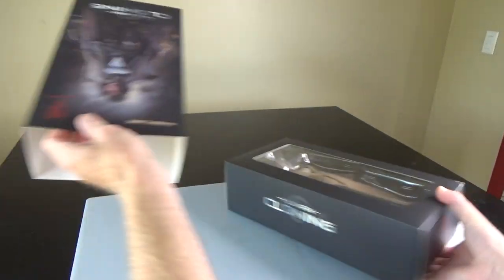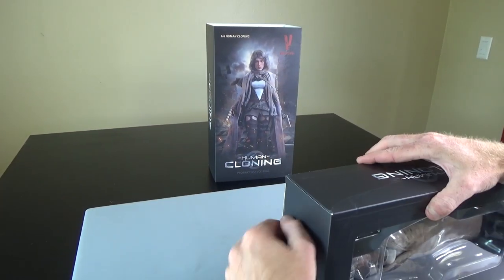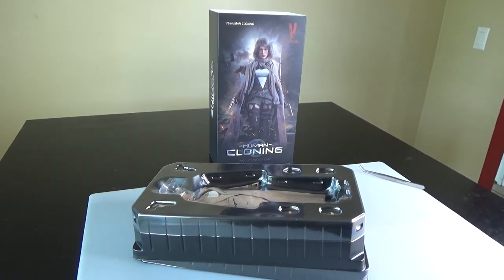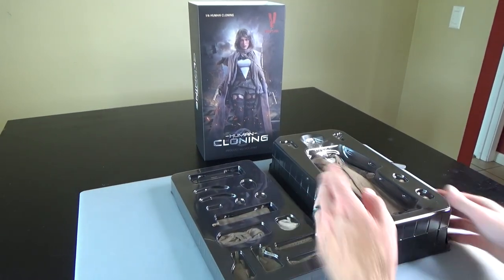Let's go ahead and show you this. This is from Very Cool — standard sleeve packaging. I actually unboxed a couple of these yesterday to put up loose on the website. She's got some great gear, really really nice gear. Very Cool has stepped up their game for sure. Two trays.